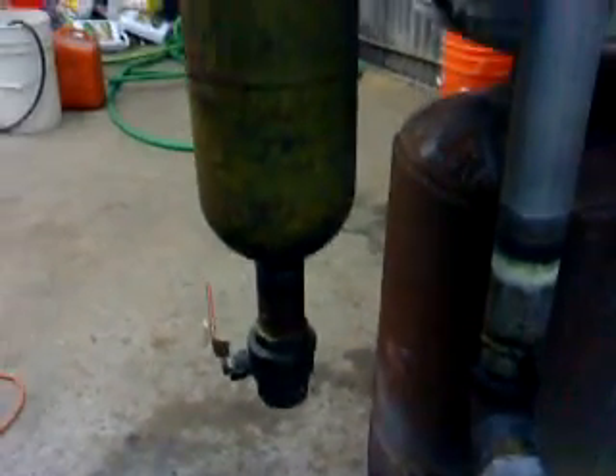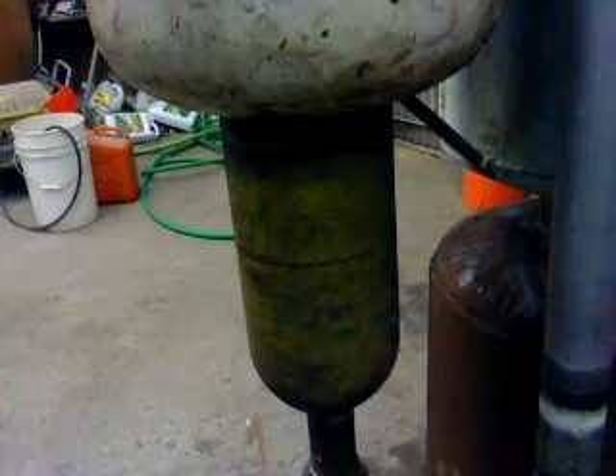And here it goes to the cyclone. I made that cyclone from a gas tank and another oxygen tank. Although I did not fire up the gas right, but actually there was a lot of ashes in it.